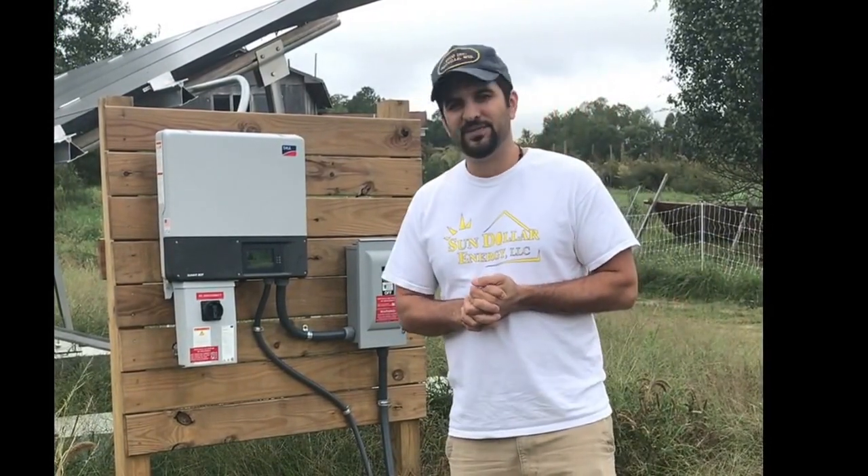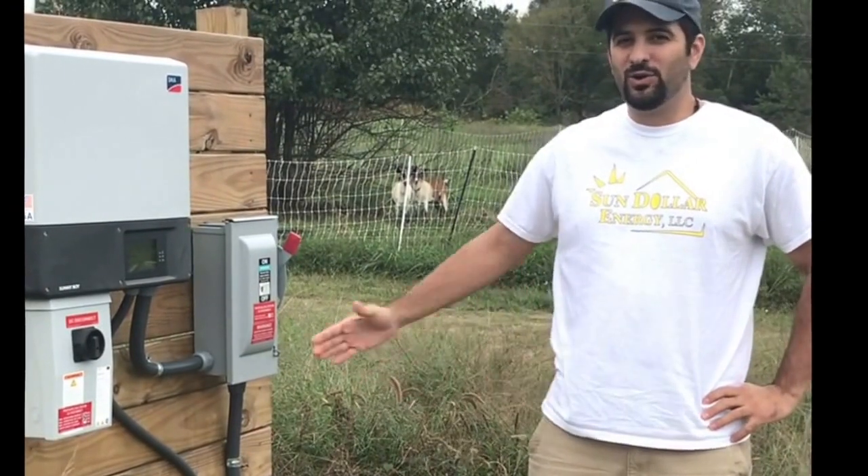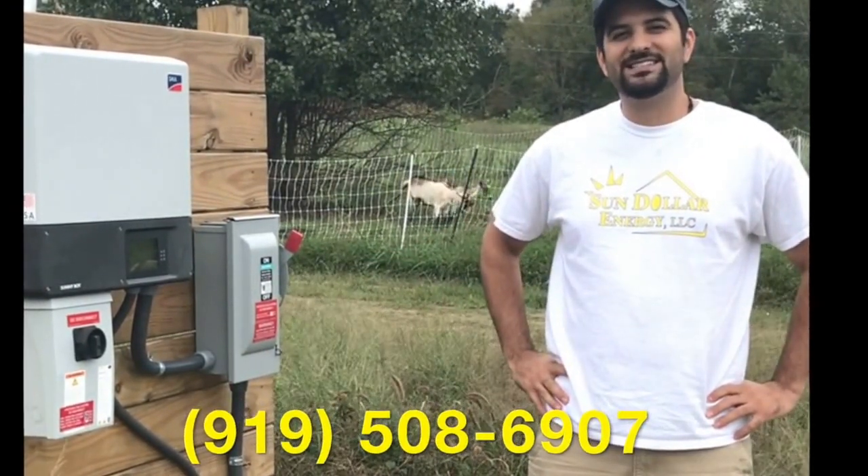It's a really cool house and it's been a great project to work on. Thanks a lot for checking us out. If you're interested in saving money on your power bill or going off the grid, please give us a call at 919-508-6907.